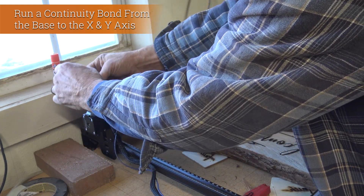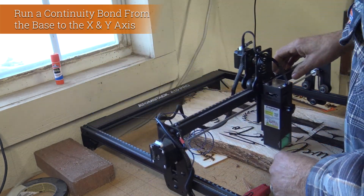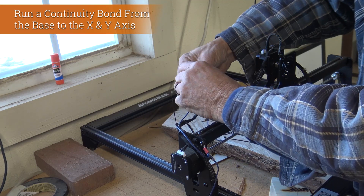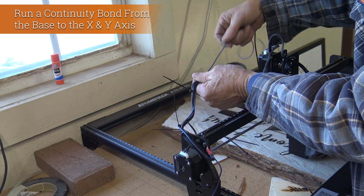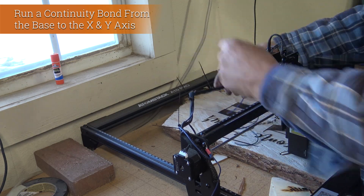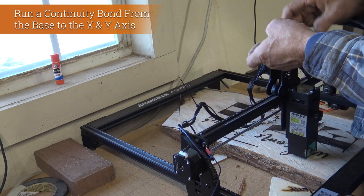It's important to get the wire run with the existing harness. That makes sure that when the machine is running, the harness and the bond wire are all running together and you don't have any loose wires getting caught on any of the equipment.